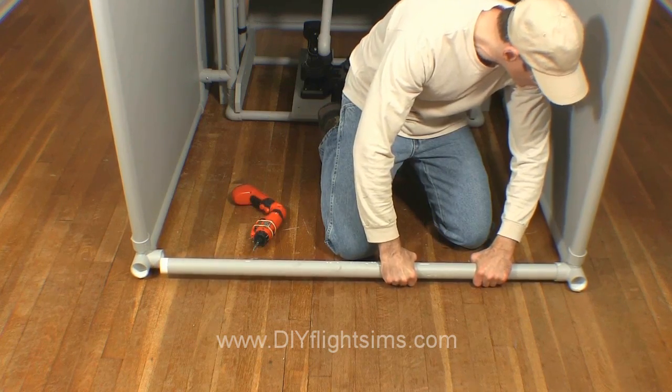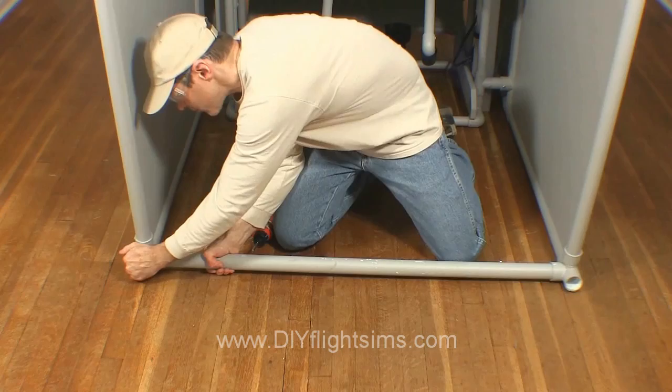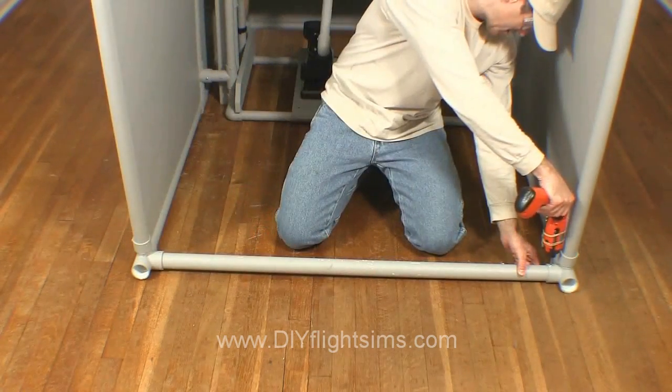Attach all three interface points with self-drilling screws. Next, replace this bottom support pipe, or the tail end extension — your choice. Secure with self-drilling screws.